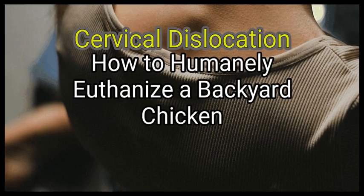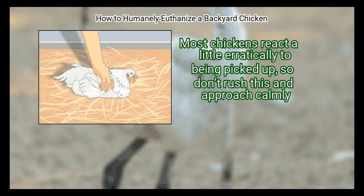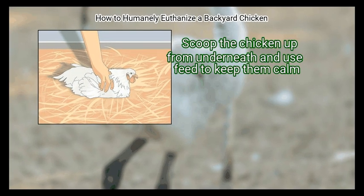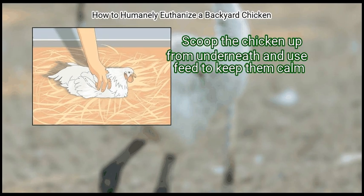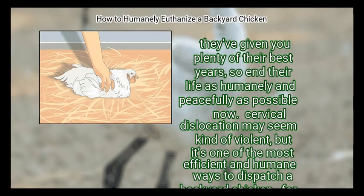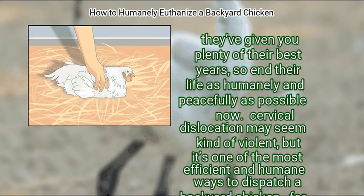Method 1: Cervical dislocation. First, pick the bird up and wait for them to calm down. Most chickens react a little erratically to being picked up, so don't rush this and approach calmly. Scoop the chicken up from underneath and use your arms to keep them calm. Wait for your chicken to relax as you adjust your grip. They've given you plenty of their best years, so end their life as humanely and peacefully as possible.